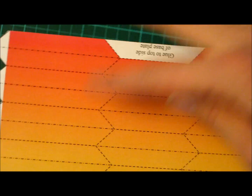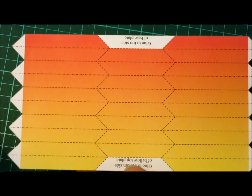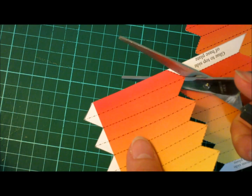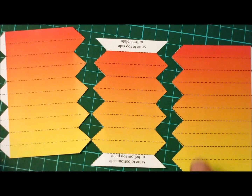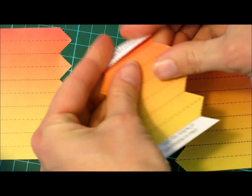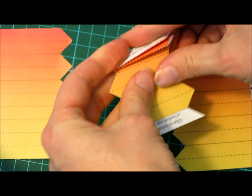I found a solution. I'm going to cut this — fold all the parts, put them together, make tape, and assemble them in order.